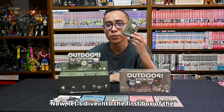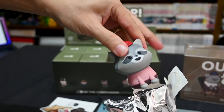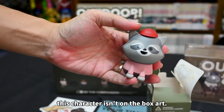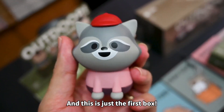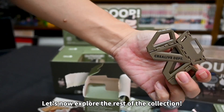Now, let's dive into the first box of Pets of Outdoor Series 1 Blind Box Collection. Ta-da! I got a pet. Wait, this character isn't on the box art. Does it mean I got the... Yes, I got the secret character. How lucky am I? This is just the first box. Oh my god. Let's now explore the rest of the collection.